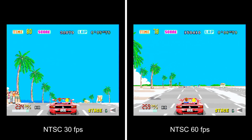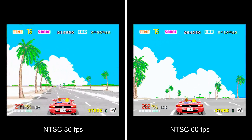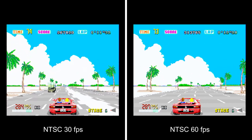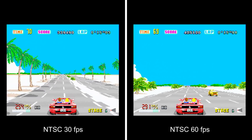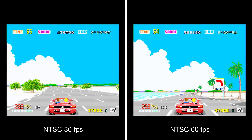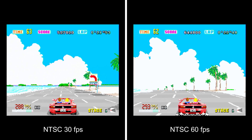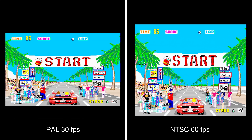People will know from watching my reviews before that I love sprite scaling games — I think they look so good especially when they're running as well as this. I haven't got a single negative thing to say about the way OutRun looks and performs on the Saturn in the NTSC version. Without a doubt, it is the best version of this game you can play on a home console in my opinion. It really does look fantastic.